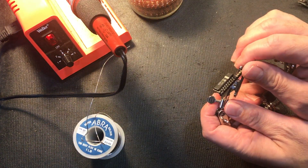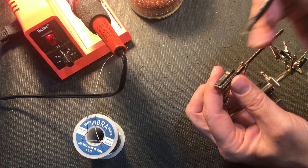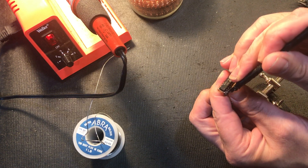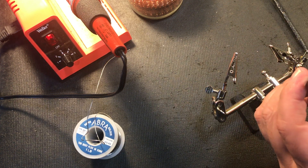Let's inspect our work. I think I've got a bit of a solder bridge there, so I'll go in with a screwdriver here to make sure. There we go. We'll trim that off just to make it look neat.